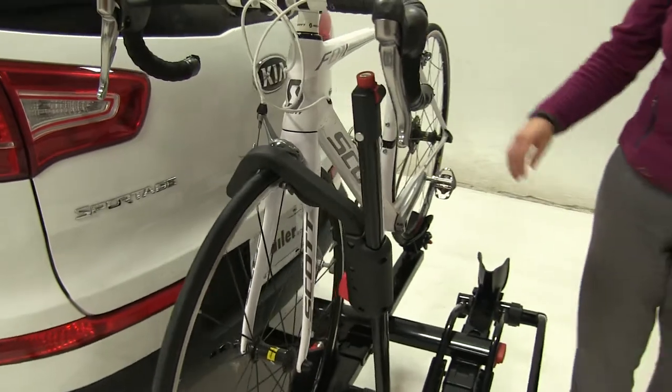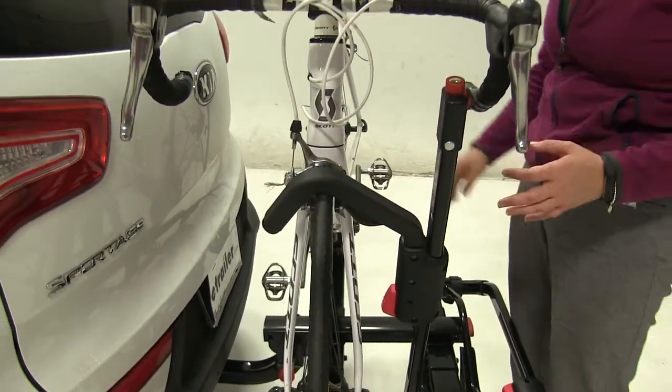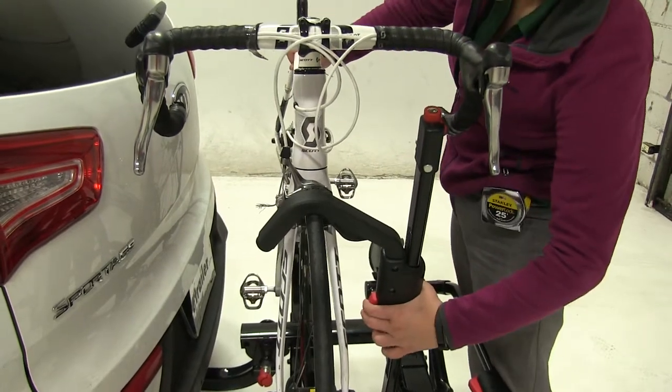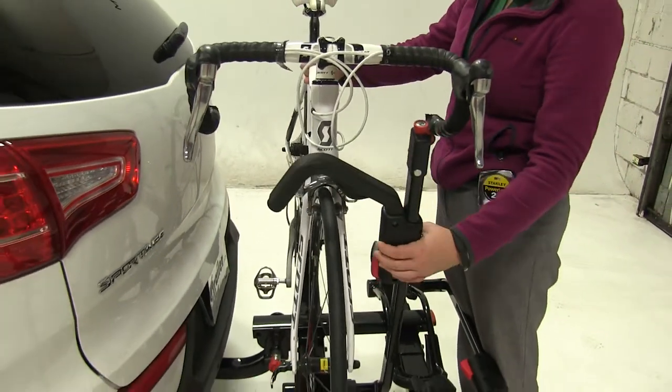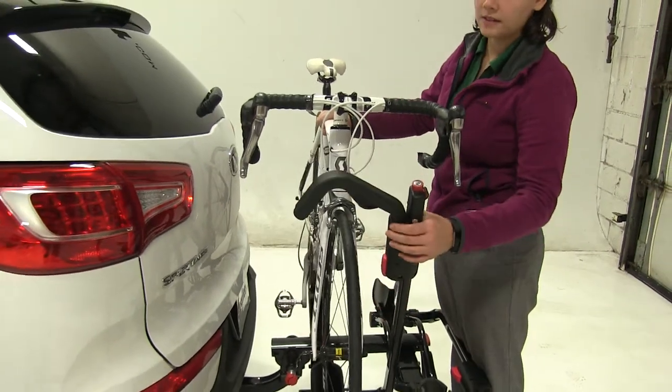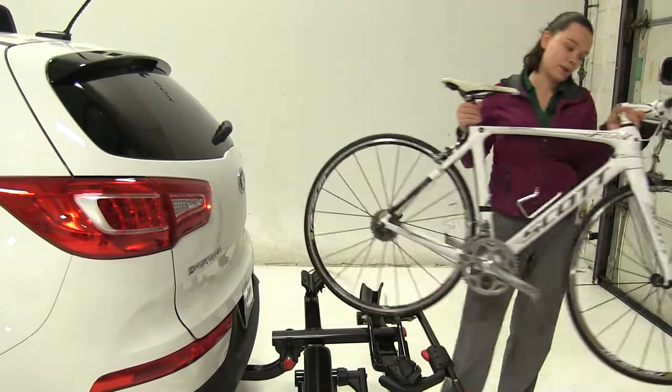At the front we have a wheel hook. This is going to sit either in front of our brakes or in front of our frame, depending on how our bike is made. Push on the red button at the bottom to release that. Pull straight down to ratchet that down. And this does have a cable lock at the top to help prevent theft and tampering.